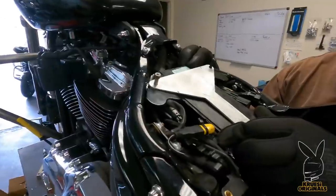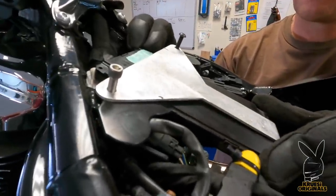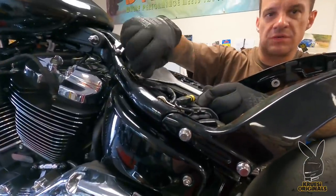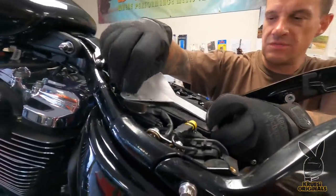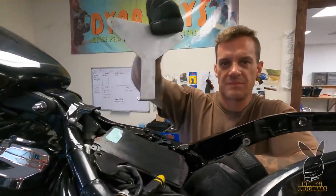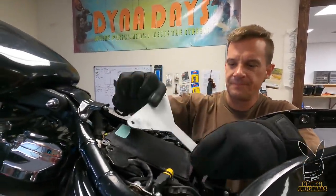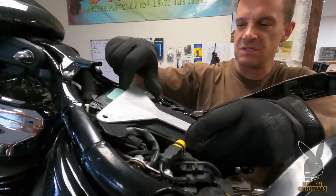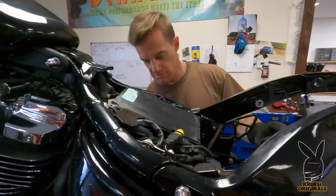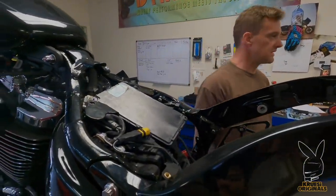I need that battery foam. Let me show you what it looks like when it's off — simple. Pre-bent uterus, hooks on, bolts in. I'm gonna put some sticky foam back here and some bolts, and that's a wrap.